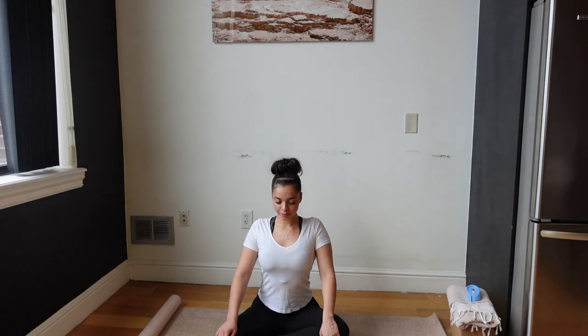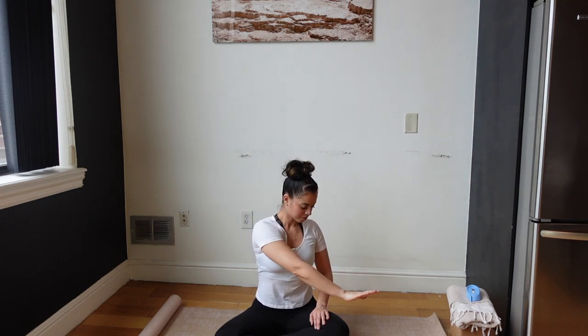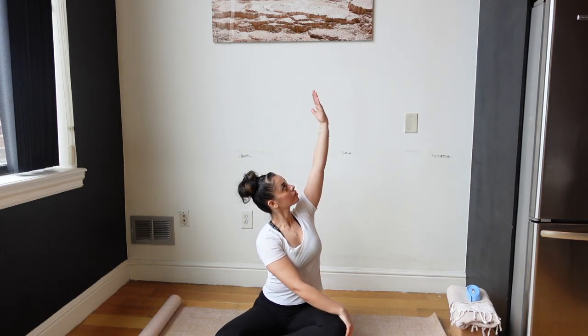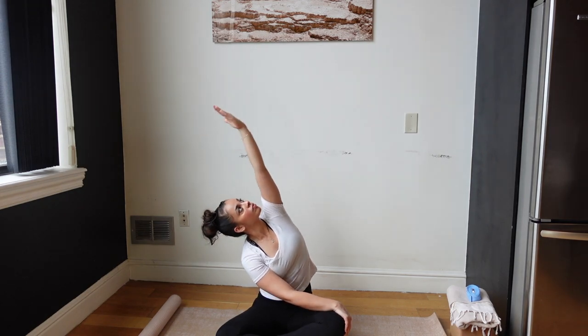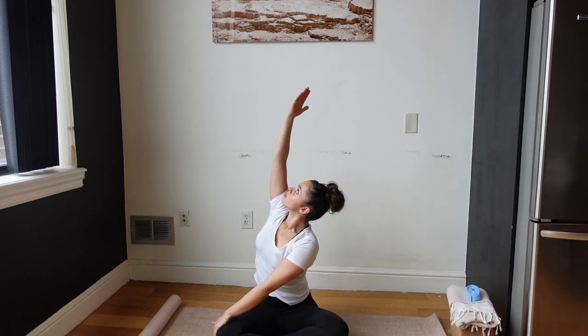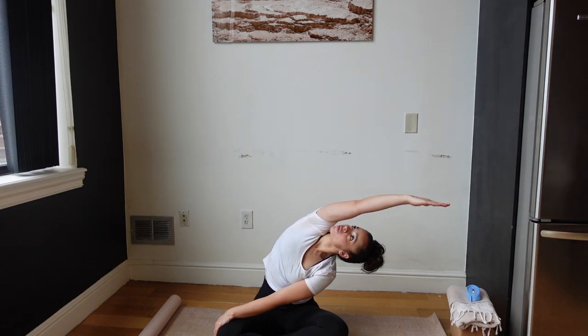Inhale with a nice long spine. Let's bring our hand up and bring it over to the opposite knee. Our opposite arm is going to reach over, getting a nice stretch in the body here. And let's switch — inhale up, exhale over. Very nice.